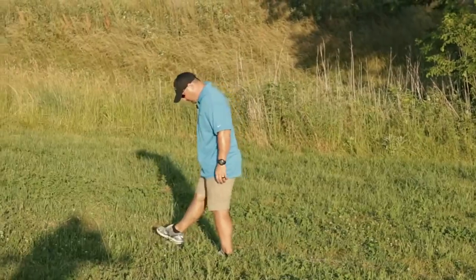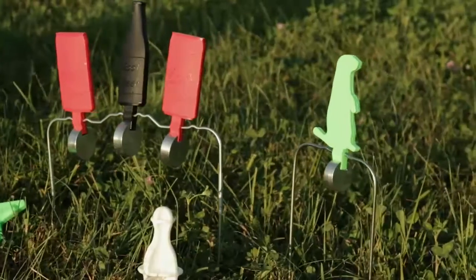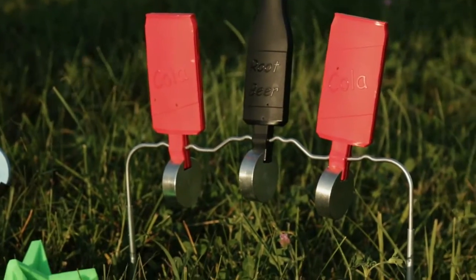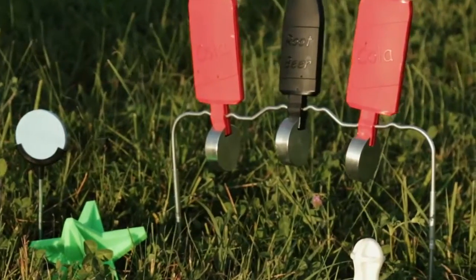Once you're sure your range is safe you can bring out your targets. Some of the safest and most fun are Durasil targets from Champion. Durasil is a synthetic material that absorbs thousands of rounds yet still keeps the shape. It's made in highly visible colors and most importantly bullets won't break up on it or ricochet off of it.